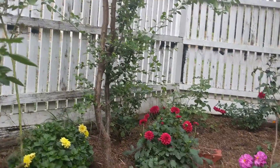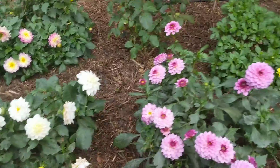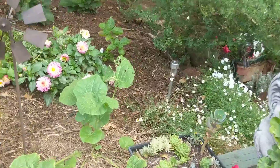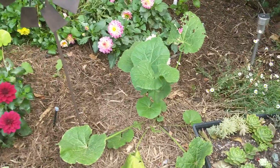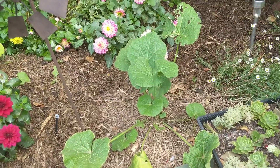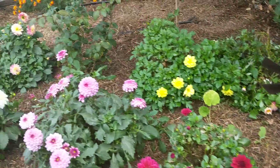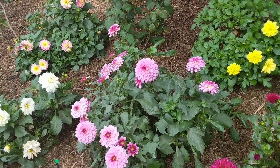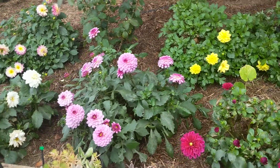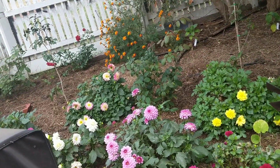I have a few seedlings planted just in between the dahlias - they are foxgloves and hollyhocks. This is a big hollyhock that was small when I got it but is now super big. All the way around behind the first line of dahlias we have foxgloves and hollyhocks - hopefully they'll come up and do beautifully in spring.